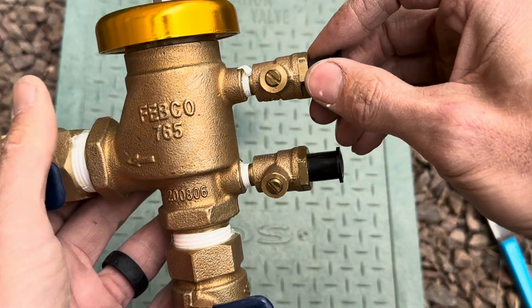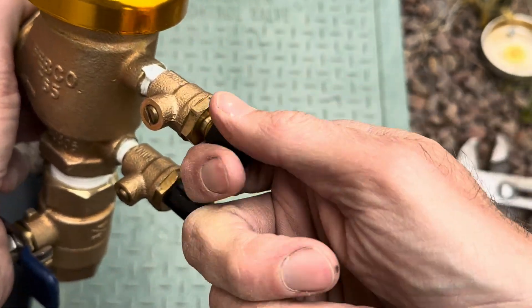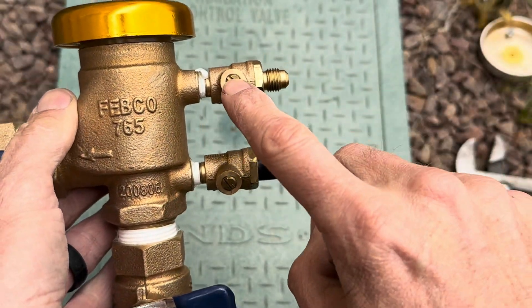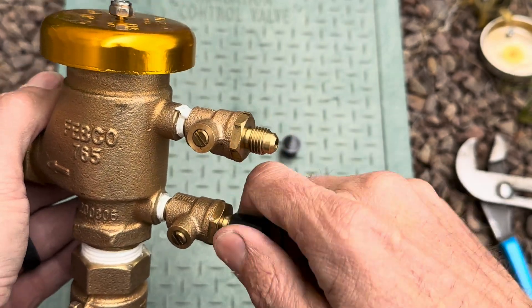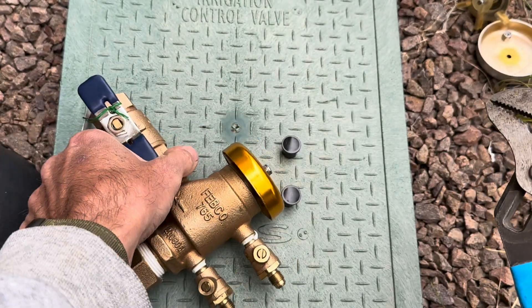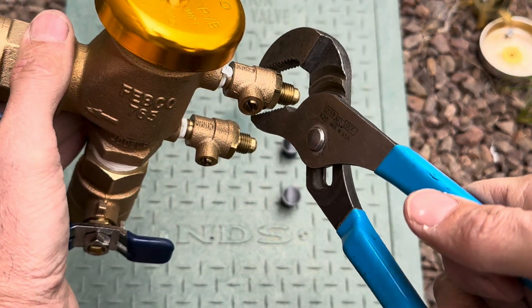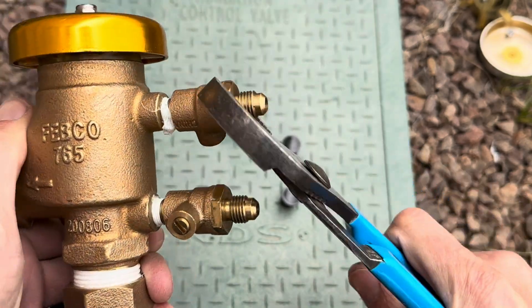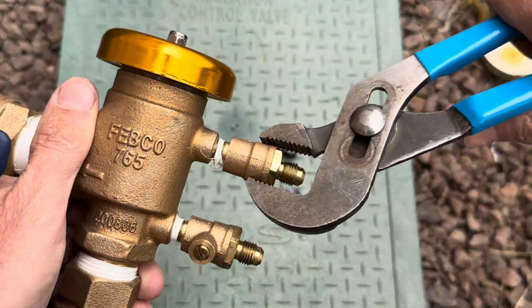These here are test cocks — I'm going to take these off. These plastic caps are just to protect the threads and keep things from getting inside, but these are basically just miniature ball valves inside. You can take them off using a socket wrench, a monkey wrench, or channel locks — just grip it and take it off. When you go to put them back on, make sure you use Teflon tape.